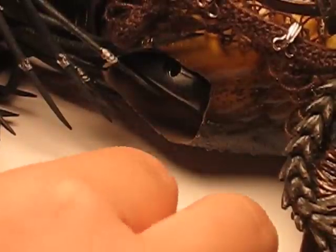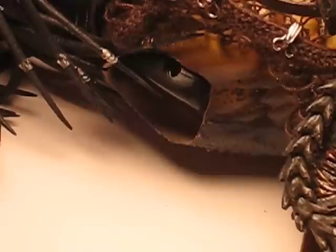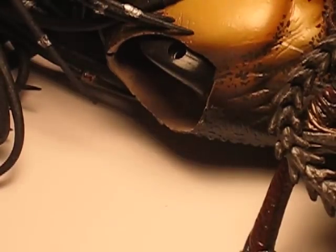Hello everybody. I'm doing this video right now because I was on the Sideshow Freaks and I read that somebody broke their wolf predator figure, or they thought they broke it. Well, this has happened to me several times before, and no, I did not break it. It was a manufacturing defect that Hot Toys made while making these figures.